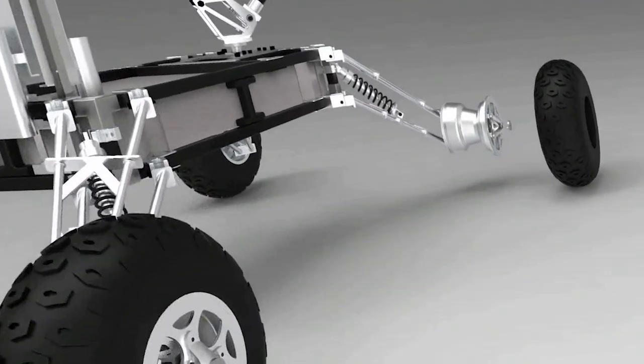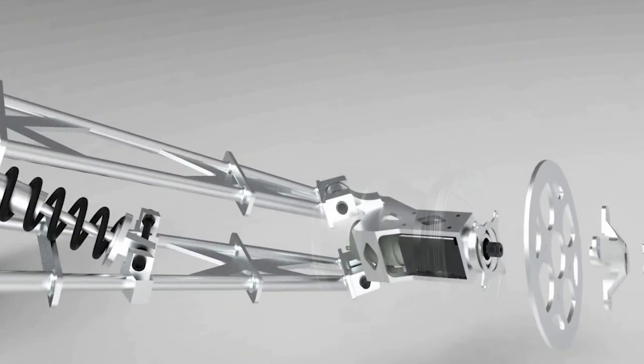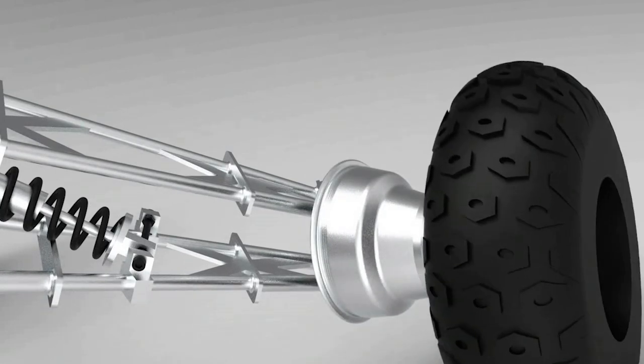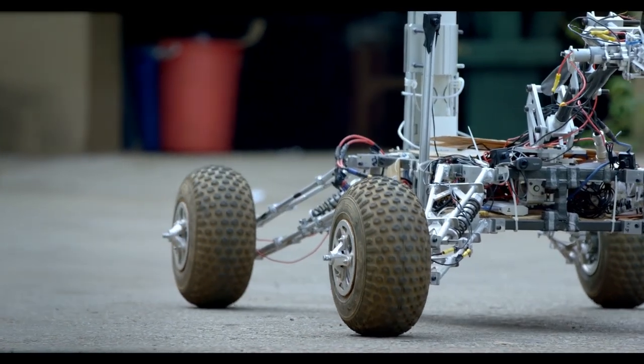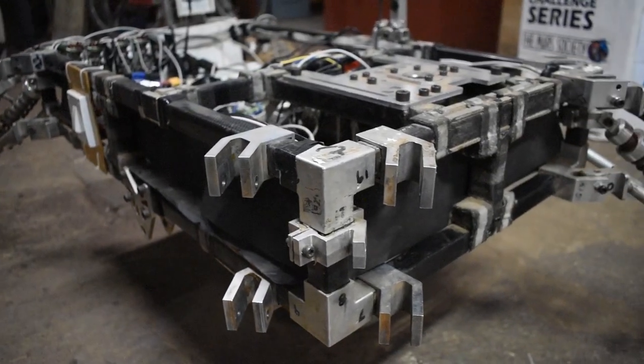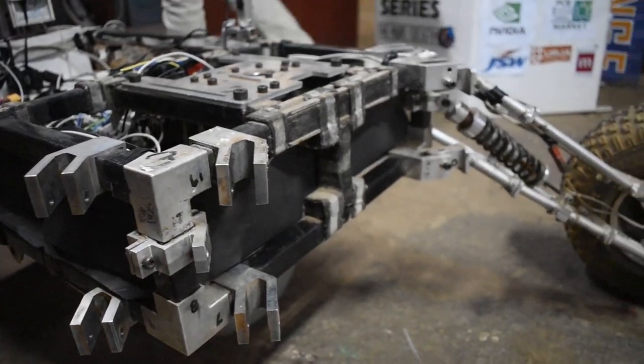The introduction of ATV tires provides high traction to traverse Martian terrain. The wheel motors are completely enclosed inside the tires to protect them from potential obstacles. The space frame chassis comprises custom-manufactured carbon fiber tubes connected by aluminum connectors and gussets, which impart a high strength-to-weight ratio.